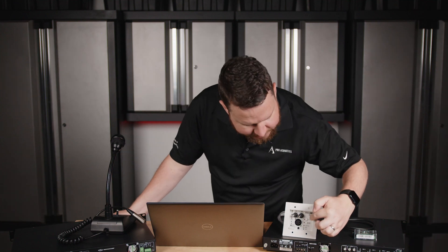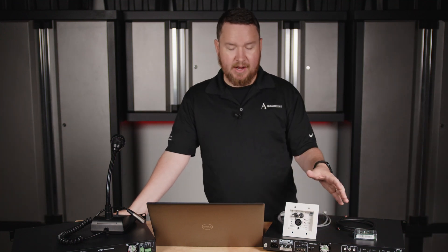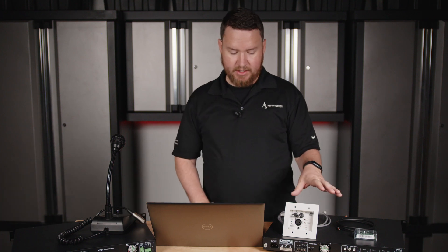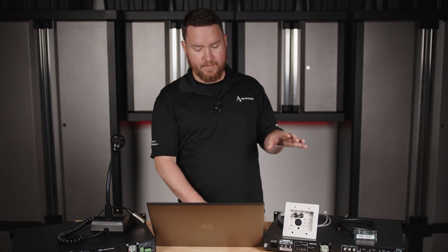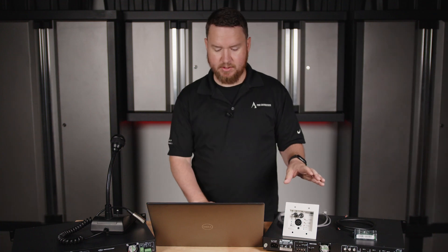It has input lights, peak indicators, an auto sleep mode, an optional locking door, and can be hooked up to other panels as well as its other brother and sister mixers. So all in all, a very super cool device that can be used in a lot of applications.